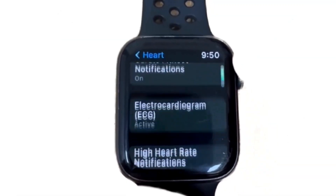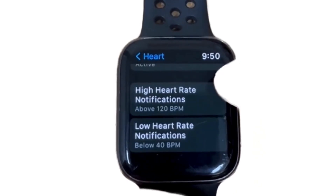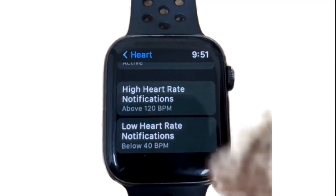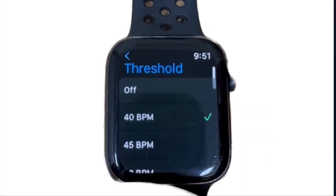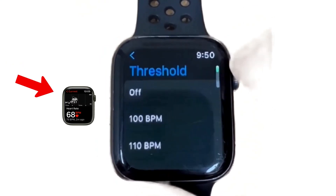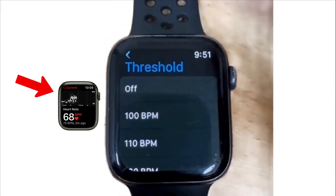To configure these notifications, navigate to the settings menu on the Heart Rate app and select High Heart Rate or Low Heart Rate. By defining your personalized limits, you ensure that any drastic changes in heart rate beyond these thresholds will trigger an immediate notification on your Apple Watch.